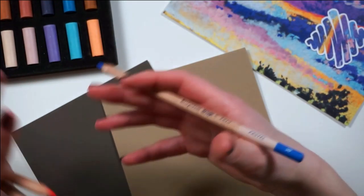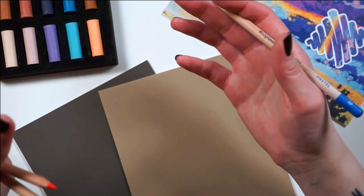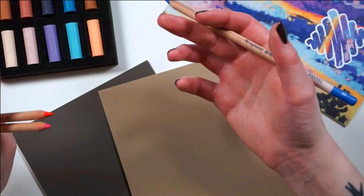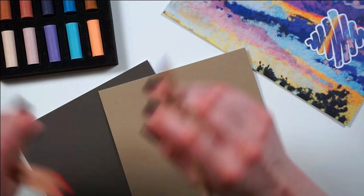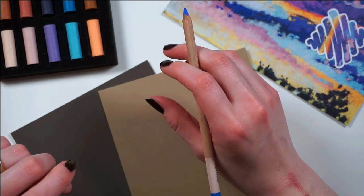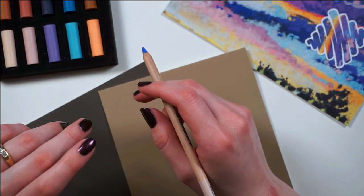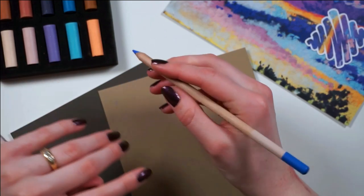Basically, what they're telling us about these pencils is that they're gonna help us with the detail in the piece, which makes sense because you're not gonna have that much accuracy with the soft pastel sticks. Basically, it's a pastel pencil, and I'm really excited to try these.